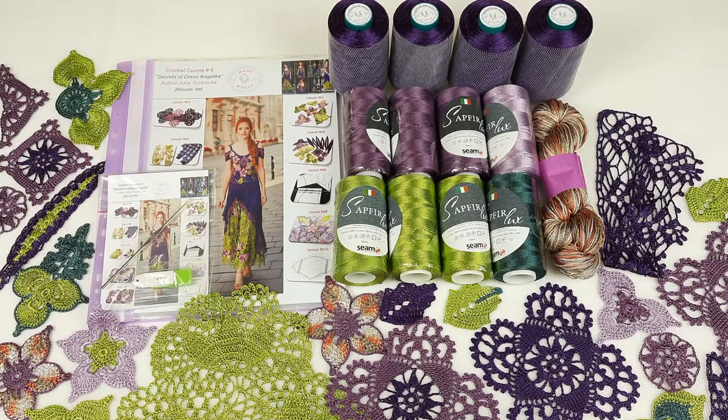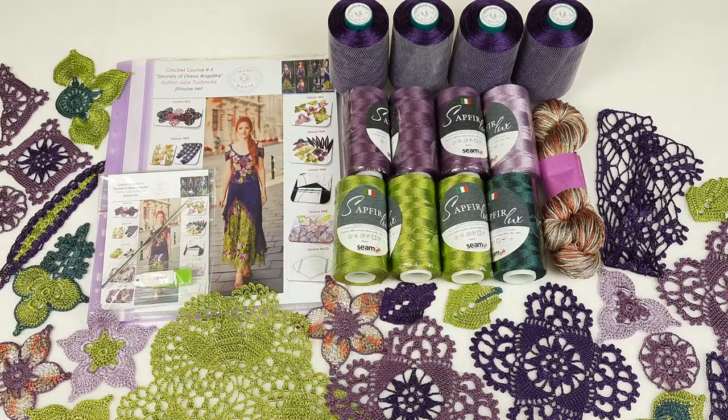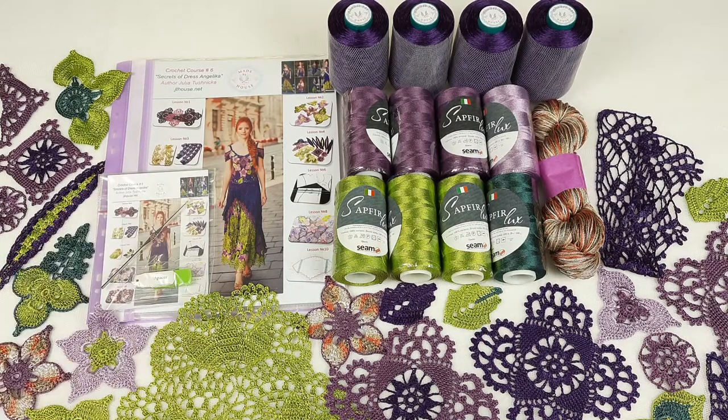I think it's really a big inspiration when you get a package like this, because you already have some part of elements made from these colors. So my student can use these motifs for this project, which is really great. She can also compare her elements with my elements. Right now I want to pack everything and this package will go to my new student. I am very happy about this. Let's start.